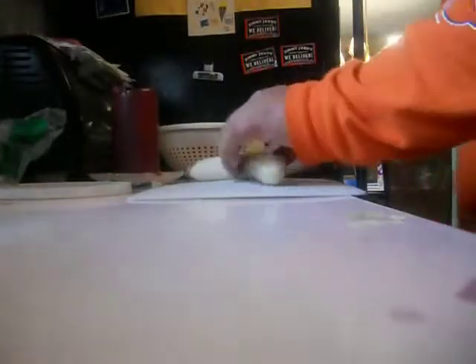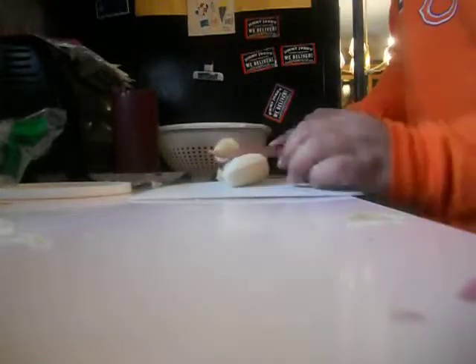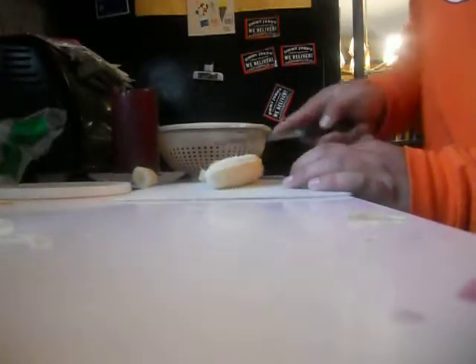Getting the cutting board out, and now the banana.